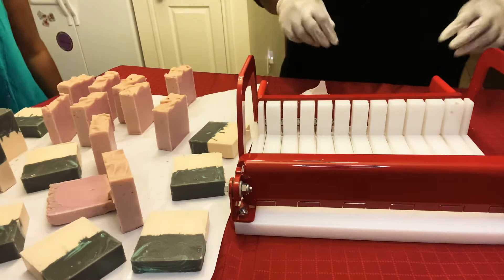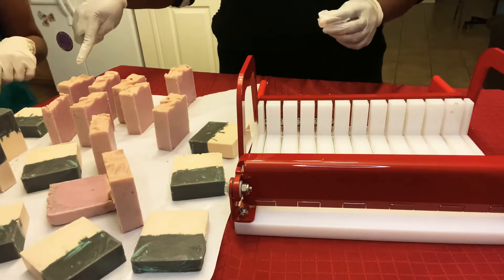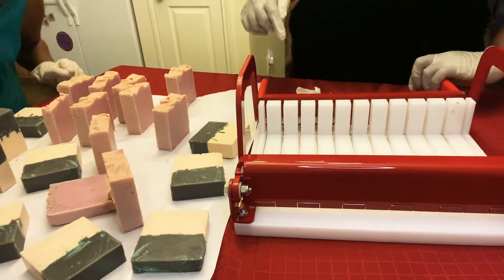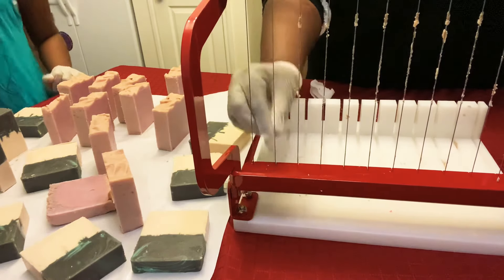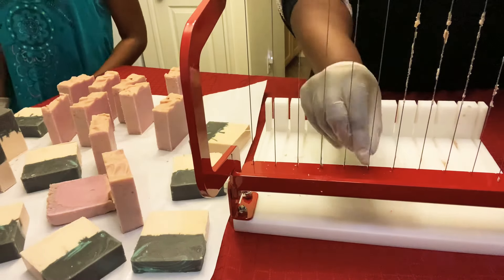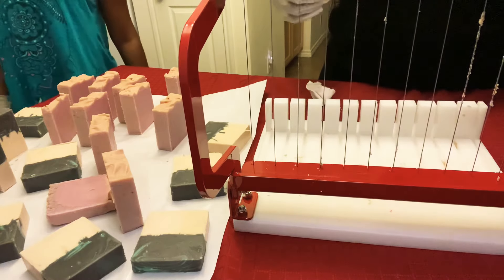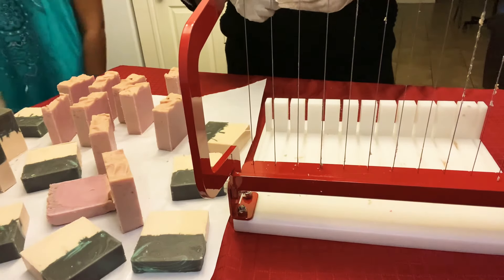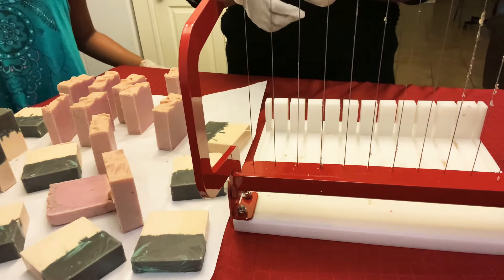I don't smell anything different about them. You have to smell each one separately — all together, they kind of take on each other's smell. Oh yeah, now I see it. Just cleaning the wires. And we have one more loaf to go. And then these will cure and they'll be ready in about four to six weeks.